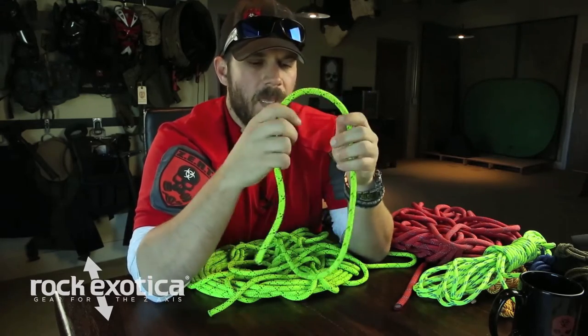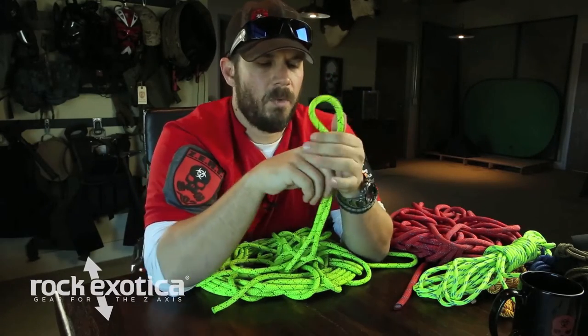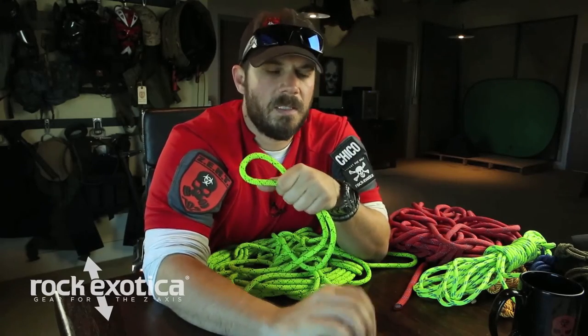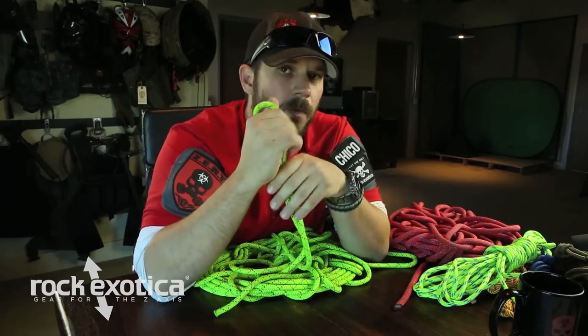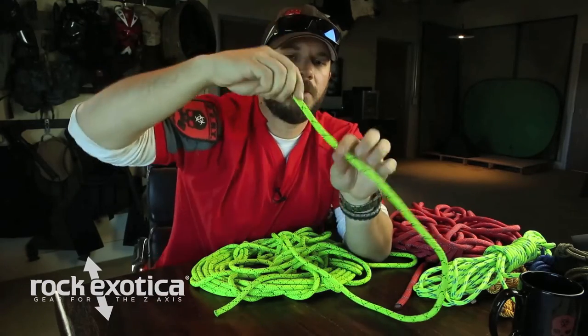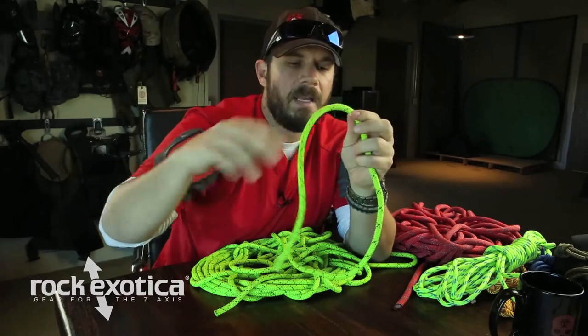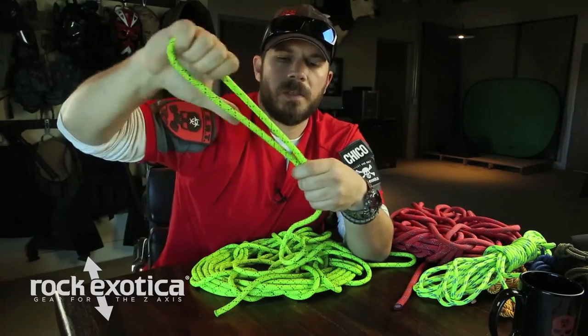Figure eight on a bight. We did our figure eight foundation, and even though when we're done it's going to look a little bit different, it's still the exact same movements. You're just going to do it with a bight of rope instead of just a straight tail. For the figure eight foundation we worked with a single strand; for the figure eight on a bight, we're going to create our bight of rope — B-I-G-H-T — and start there.